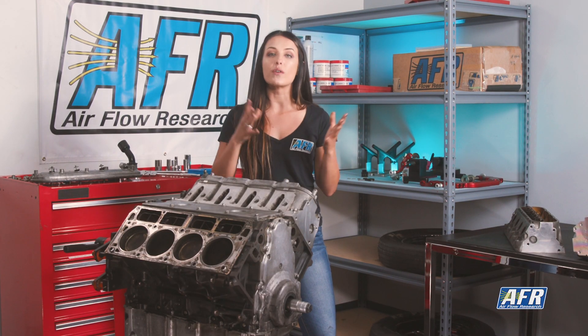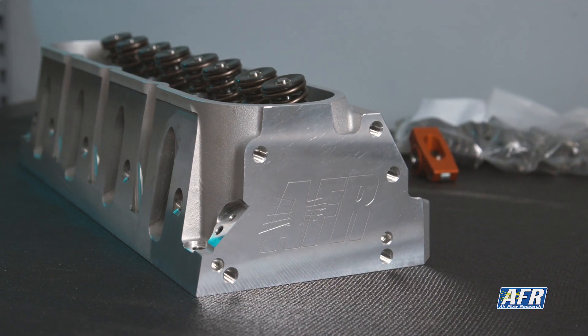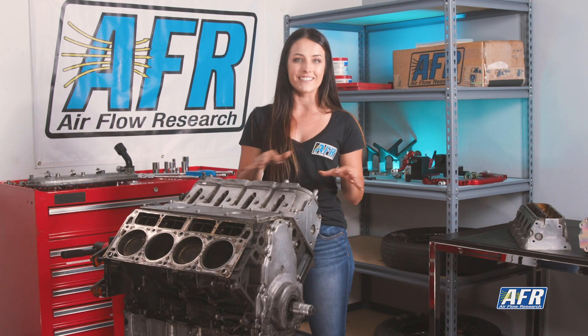Different engine combinations require different piston to valve clearance, so remember to take things like timing chain slack and solid versus hydraulic lifters into account. I'm a Chevy girl at heart, and today we're working with just that — the six liter iron block set up to run AFR 210 Enforcer heads. No matter what engine you're working on, this technique should work just the same.